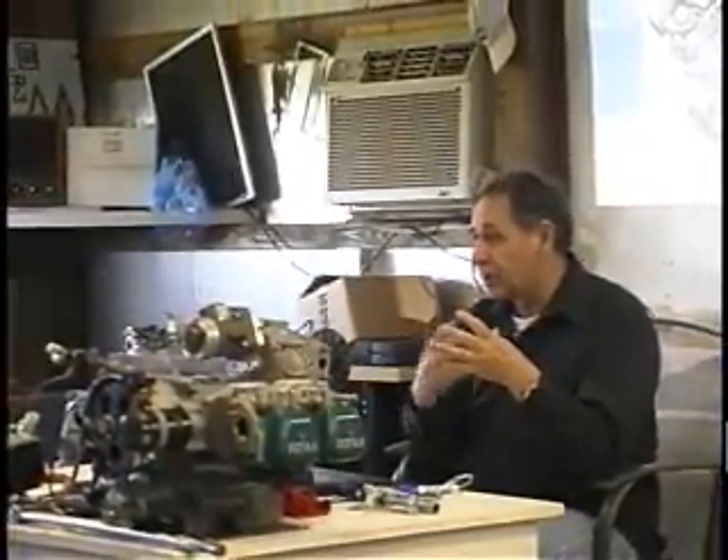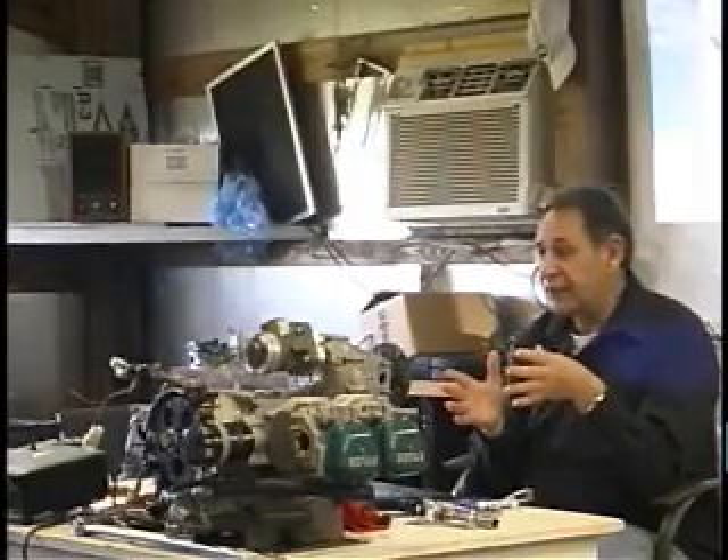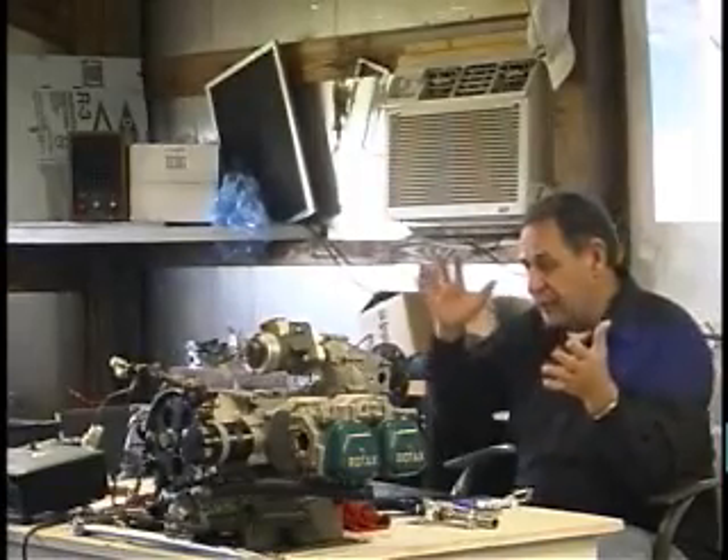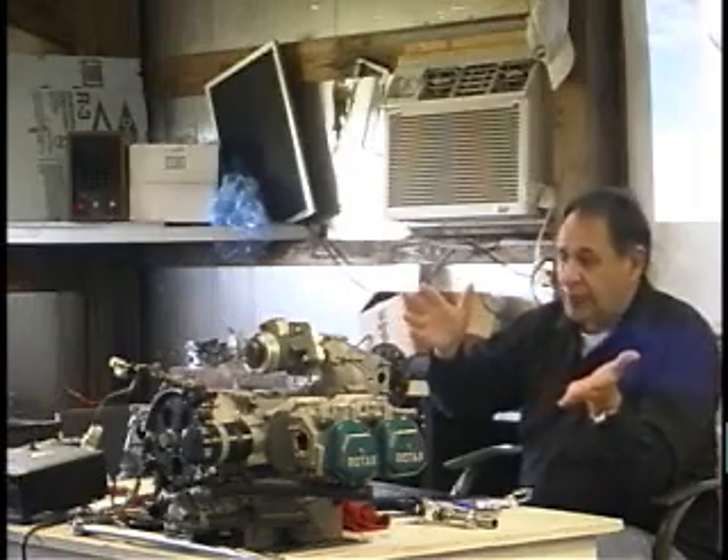In the line maintenance course, we'll disassemble the engine — take the gearbox off, pull all the ignition components off, pull all the heads and the cylinders and the pistons down to the basic short block. We do not split the case in any of these courses.